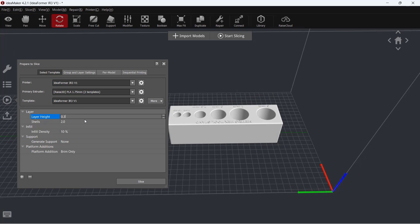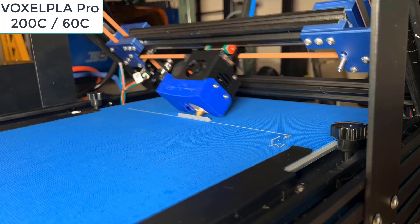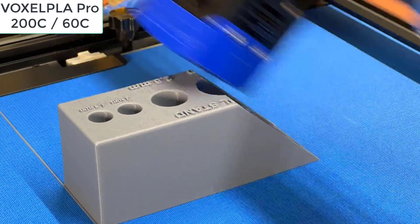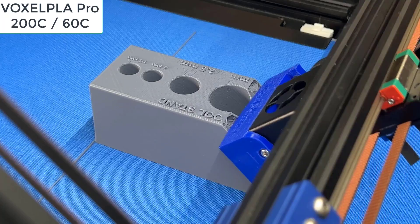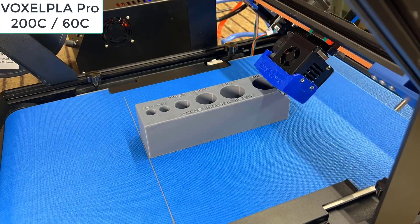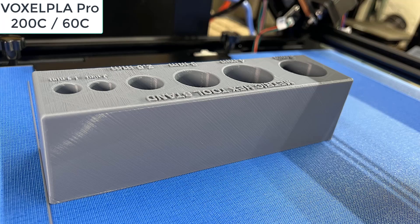Then I will try to print a functional part. This hex driver holder has a flat side without any overhanging, so we can just print this model without doing any adjustments. The result is pretty nice, and the part is fully functional.